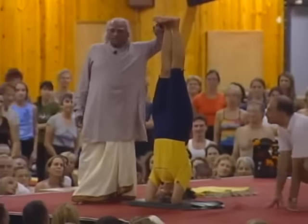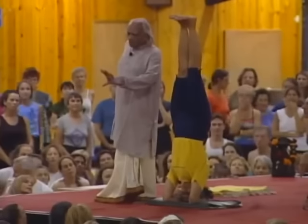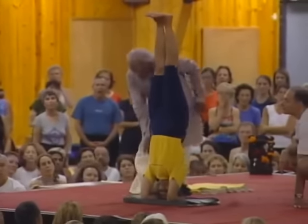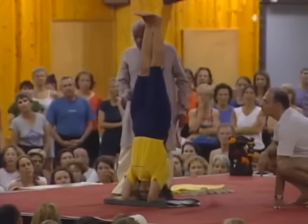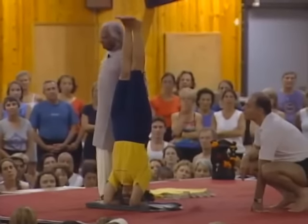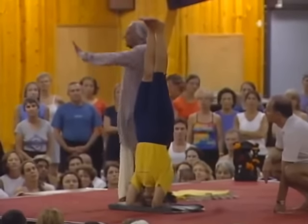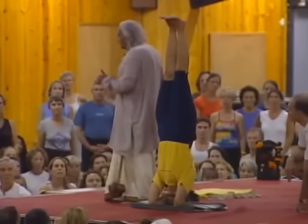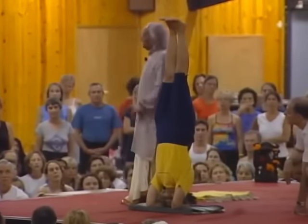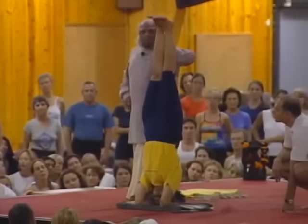Shirshasana is not on the front or the back body — Shirshasana and Sarvangasana are on the sides of the body. Everybody says poke your shoulder blades in, open your chest — these two asanas are only from the sides, even the backbones. Not from the front at all. This is the center body. So from the mind you have to adjust: where is my cellular system, where is my bone, where is my flesh?